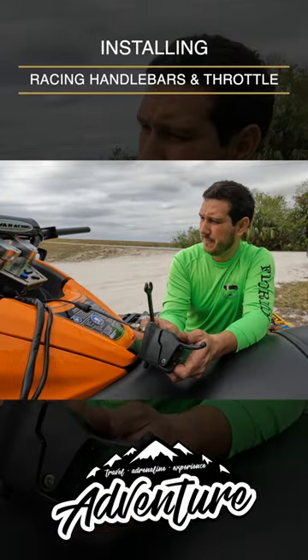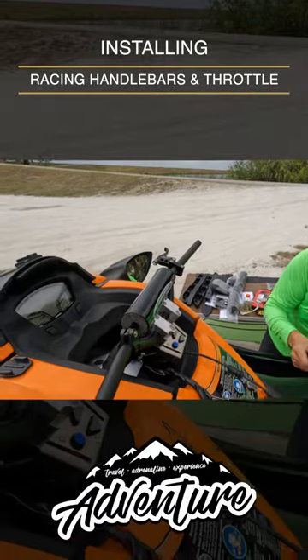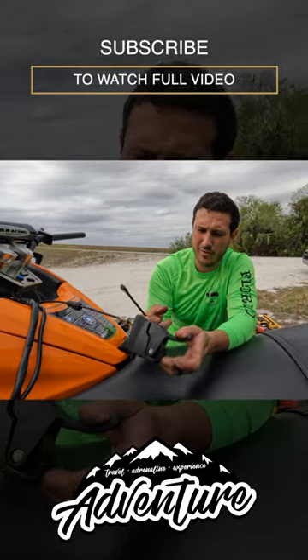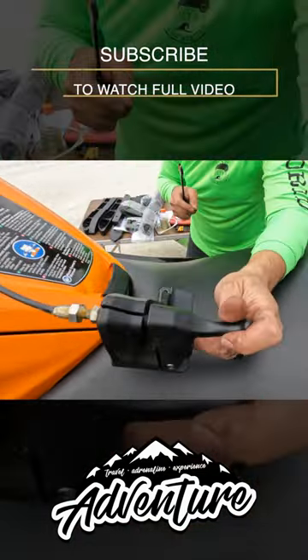This is our stock throttle trigger assembly. We've got the unlimited PWC just sitting on the handlebars there — it's not connected yet. So now what we've got to do is remove this assembly; we have to remove the cable from this little piece here. That's pretty easy to do.